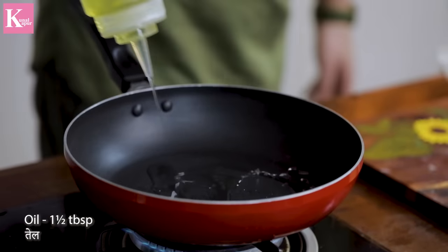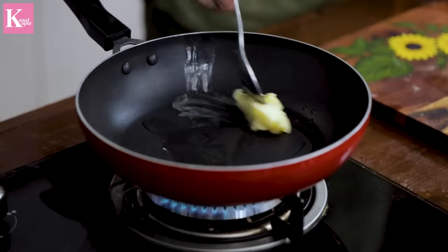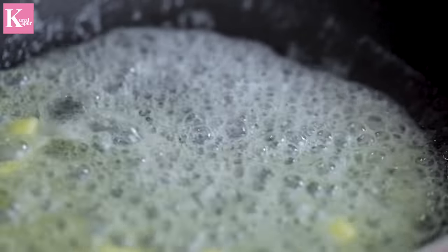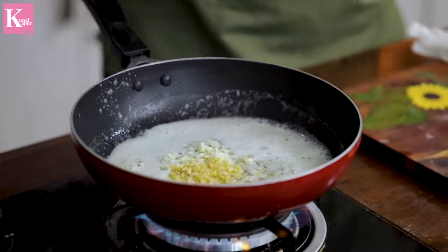Let's go to the recipe. For making the base, we need a little oil and butter. You can add some oil and butter both. We will melt it a little. Now we will add chopped garlic and ginger.